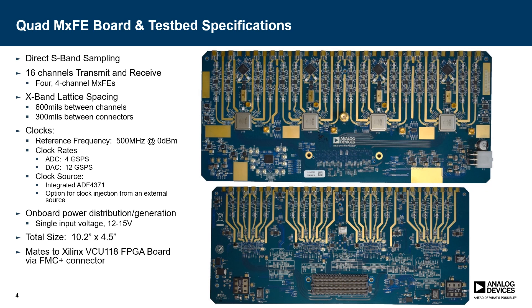The Quad MXFE board is intended for direct S-band sampling and direct S-band synthesis. There are 16 transmit channels pinned out on the bottom of the board, and 16 receive channels pinned out on the top of the board. There is an X-band lattice spacing with 600 mils between adjacent channels and 300 mils between connectors. There's a singular input for a reference frequency — in our case, 500 megahertz at 0 dBm — and clock rates of 4 gigasamples per second for the ADC and 12 gigasamples per second for the DAC.